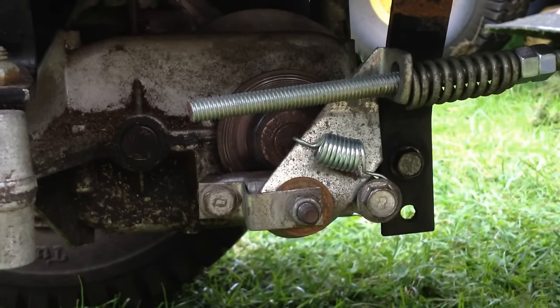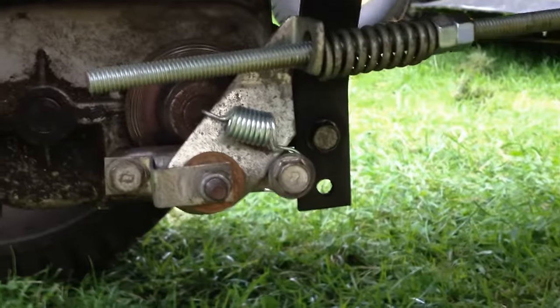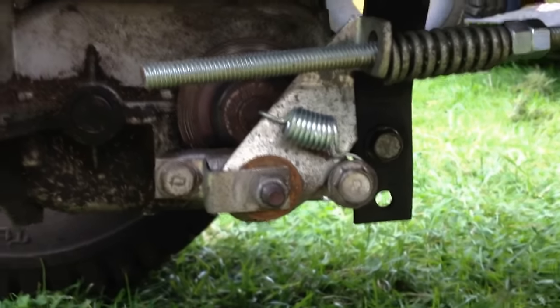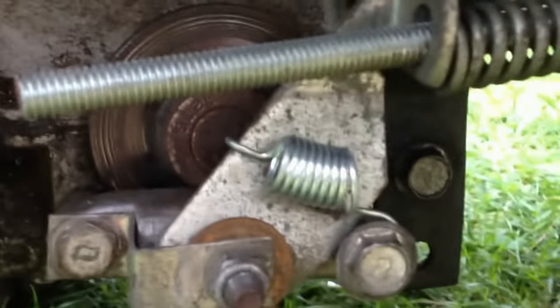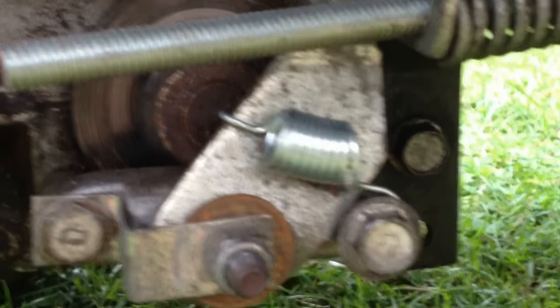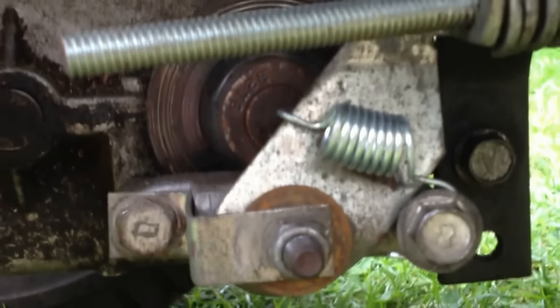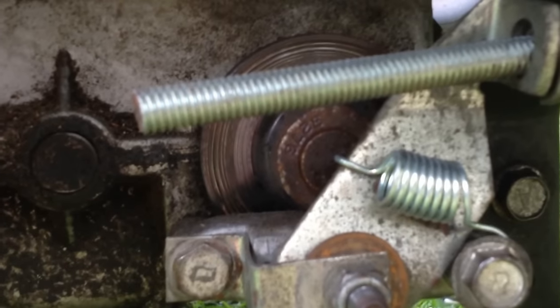Hey YouTube, I'm going to make a video today on how to fix your Craftsman lawn tractor — it's a 12 horsepower. It's kind of custom made because I'm making a racing lawn mower, but I'm still using the same brake that all of you guys use. Many of you may wonder how to adjust and fix your brakes. This video is going to help you, because I spent three months trying to figure out how this thing works. I finally figured it out about last week and went to my local hardware store for all the parts I needed.